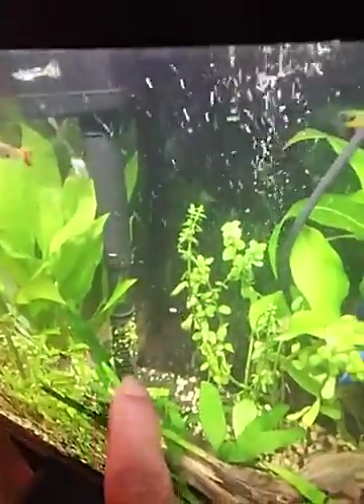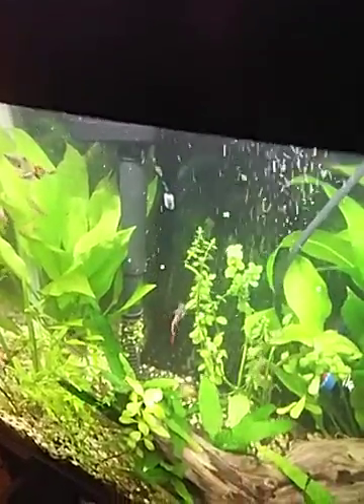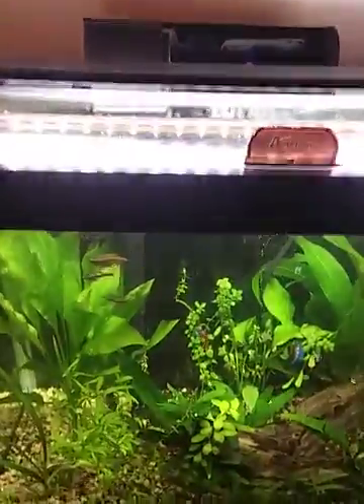But back to the filter — one thing that Corey points out is about pre-sponges, so that when you clean your tank, you don't wind up with all that stuff. Put a pre-filter sponge on there: it'll protect the shrimp, it'll protect the fry, and it'll also protect your pump and your impeller.